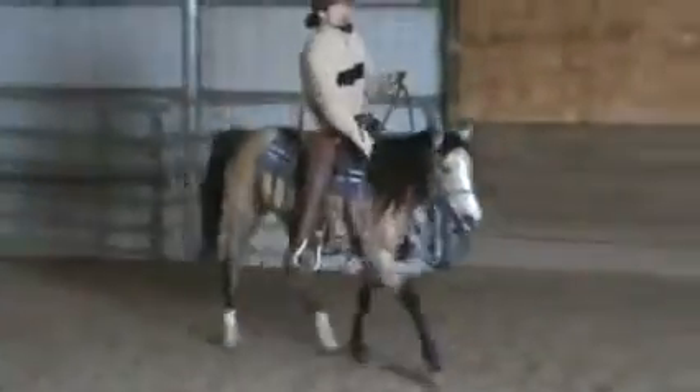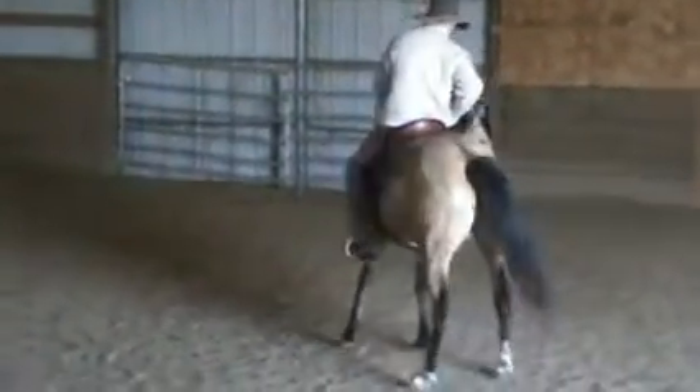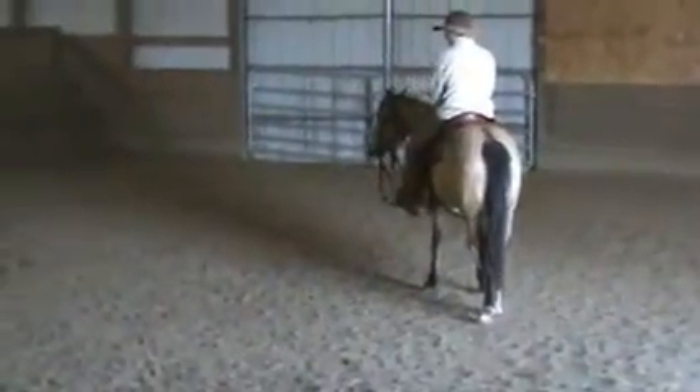Now if for some reason she's wearing a spook right now, I'm going to pick up, pull that head around, and hold it until her feet stop and she gives her face. Then just let her settle for a second.